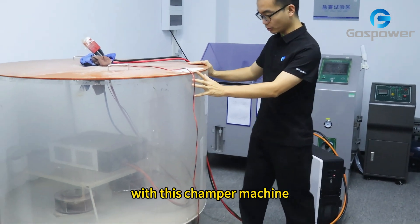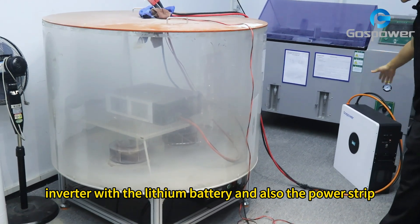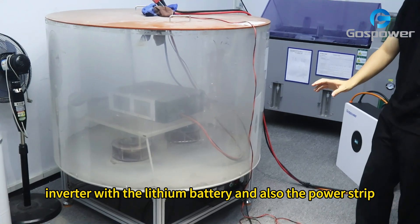With this chamber machine, we put the inverter inside and then connect our inverter with the lithium battery and also the power strip.